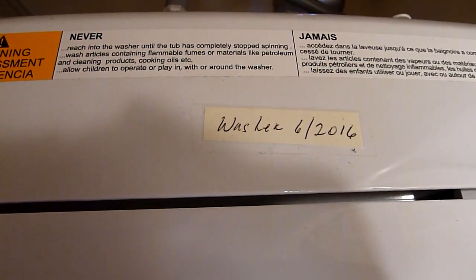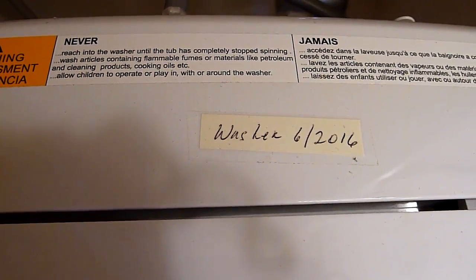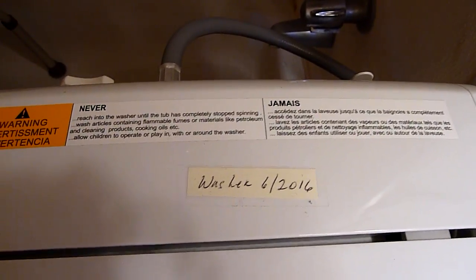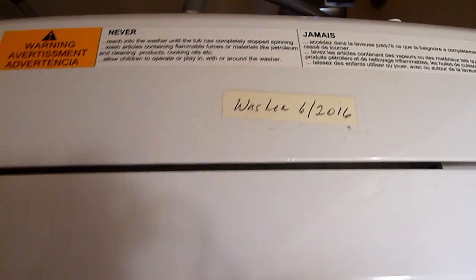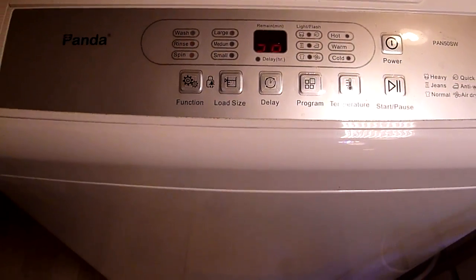Hi guys, this is just a quick update on my Panda washer that I purchased back in June of 2016. This washer is five years old and still working.